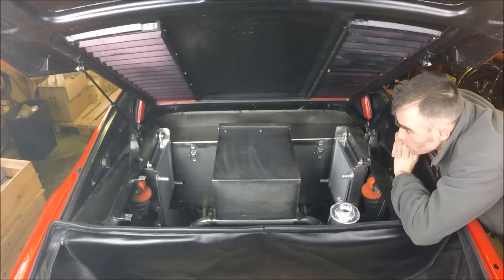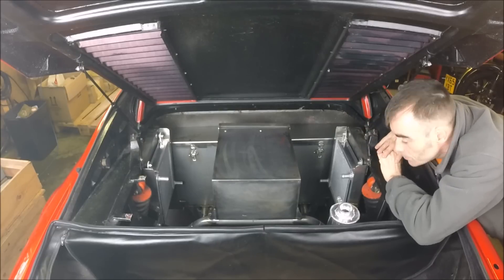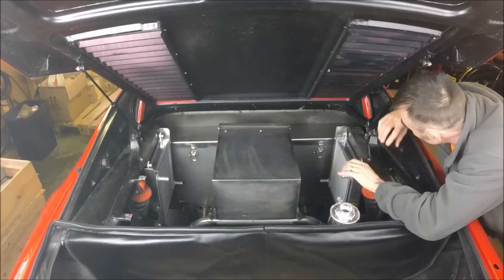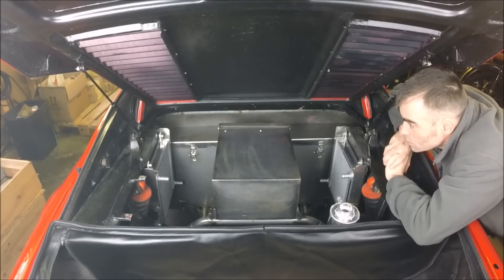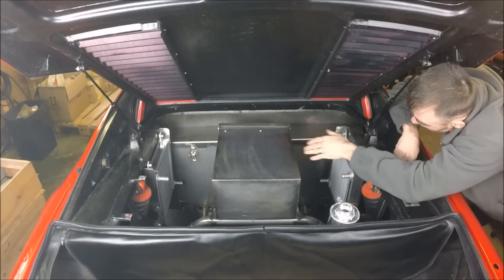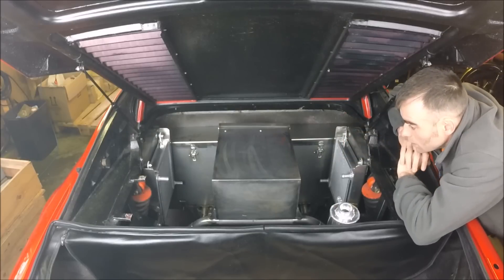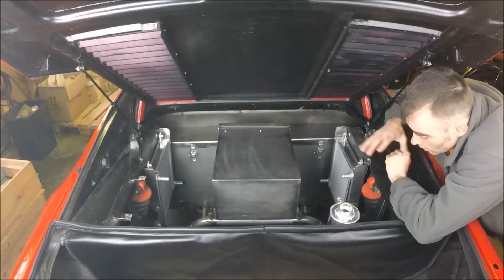We've also got radiators here. Most people will wonder why we've got radiators for an electric motor, but they still need to be cooled. We've got one on either side — the 308 has excellent little scoops on the side, so we're utilizing those for the coolant. Two radiators, one each side, with fans on the other side off a thermostat, so they'll kick in once the motor requires a little bit of cooling.